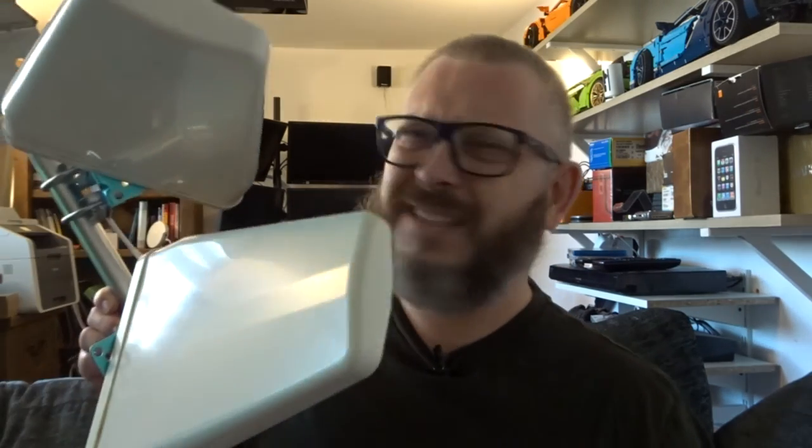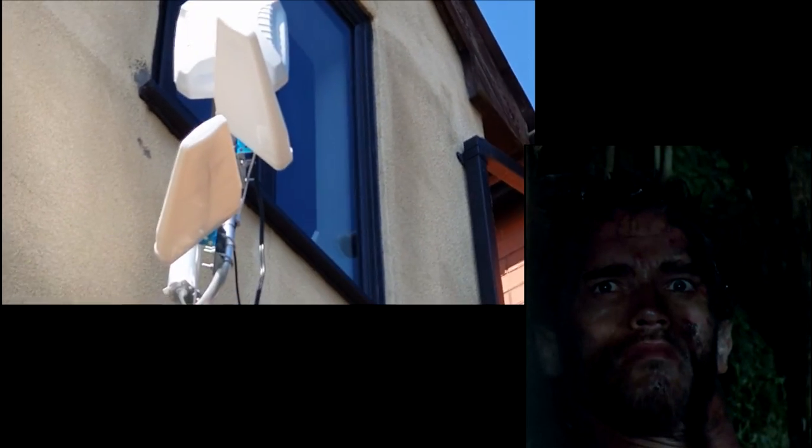But in my defence, this setup really is one ugly setup. Well, it really is ugly, isn't it? And that's my defence and I'm sticking to it.